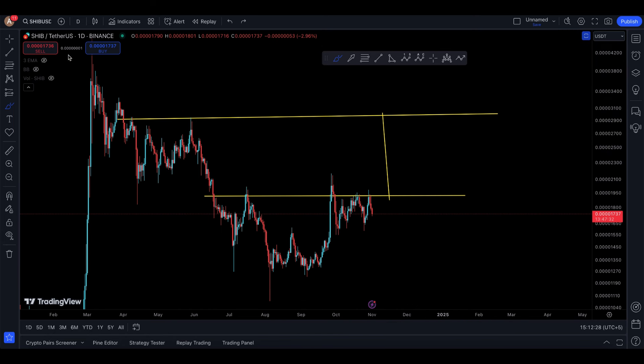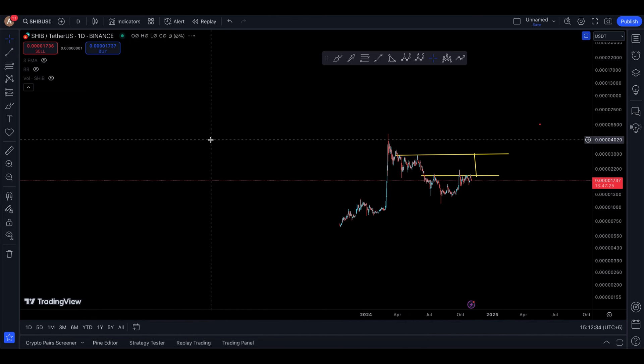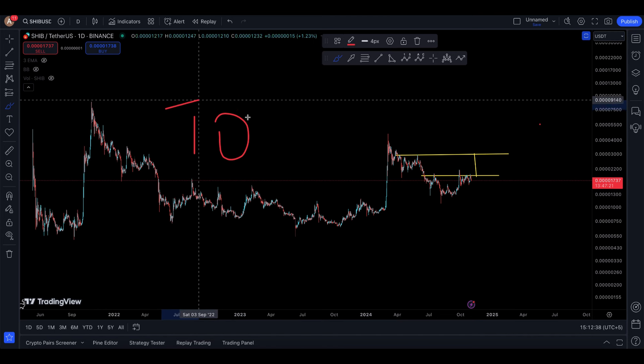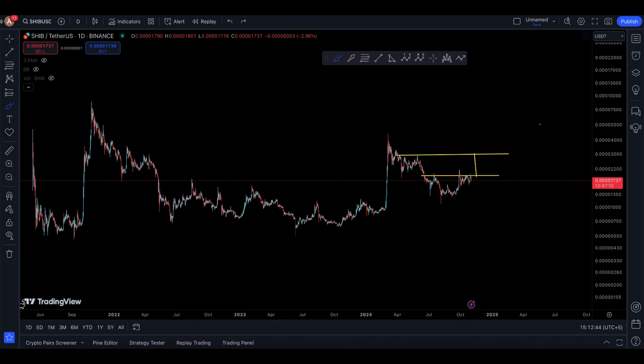We are now in November, and in my opinion, according to history, we have the next 10 months of bull run ahead until the end of the bull run comes through. That's it for a quick update on SHIB.